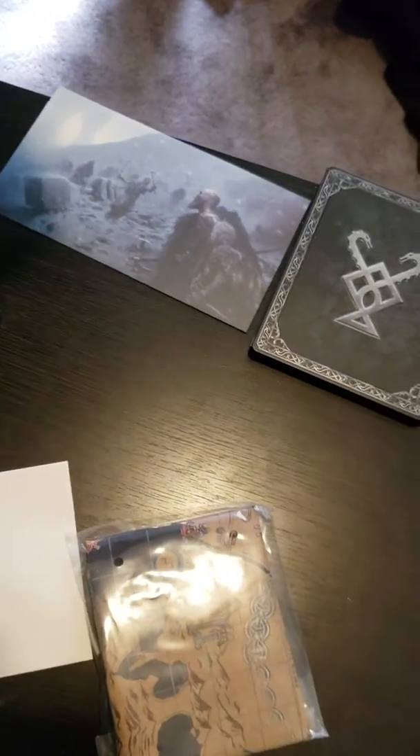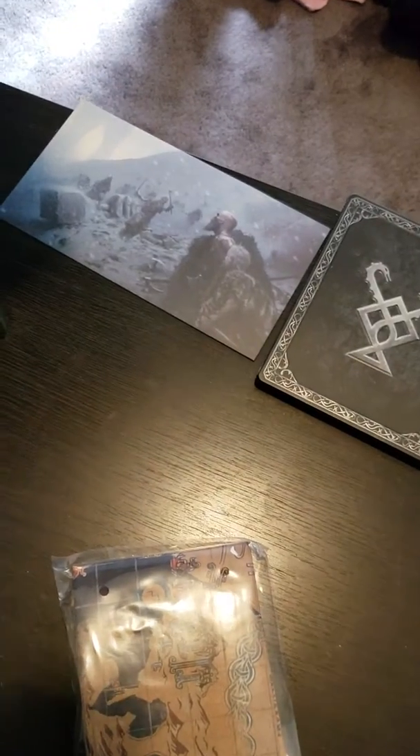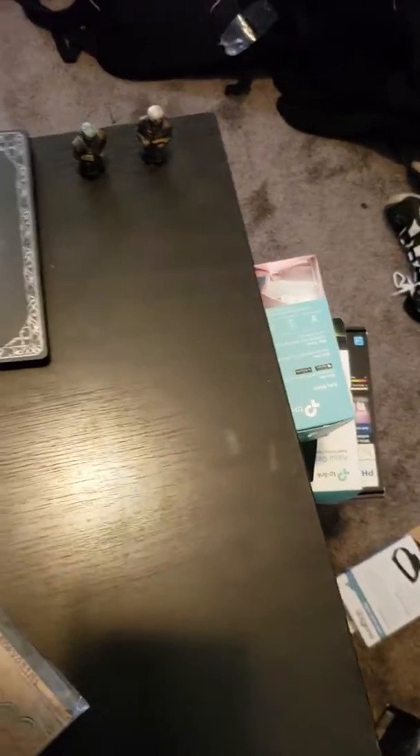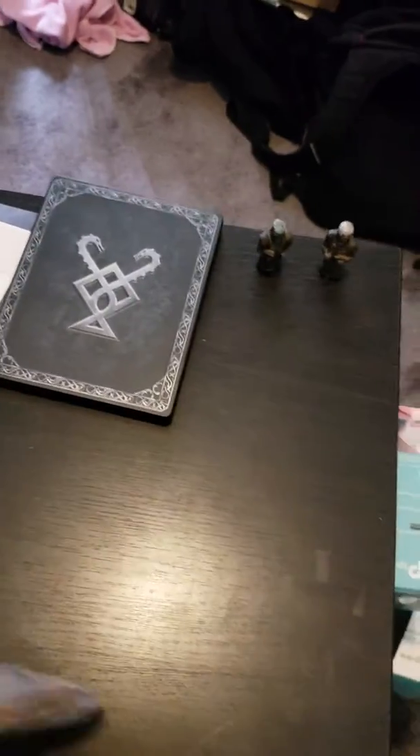What else do we have — do we have anything else in this little envelope thing? That was just an envelope so I'll keep it — it looks pretty cool. I guess this is the cloth mat I believe. Let this thing open.